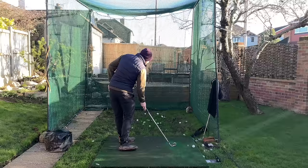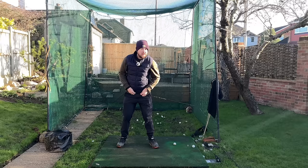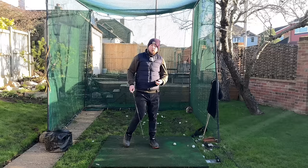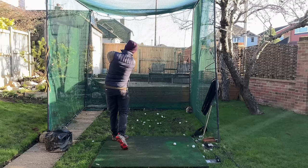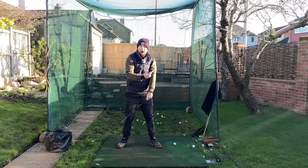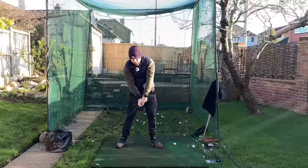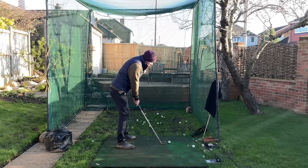A great drill for left side extension: grab an alignment stick, put it on the toe line about a foot or so behind your feet, and drag it up into the air all via your left side extension. As you extend that left side you'll see how the stick raises up — because left side extension not only gets the left hip going back, it gets the left shoulder going up and around, rotates the chest, gets you into some right side bend as well, propelling the club into the air. That's all being done just via left leg extension — not trying to drag the club up at all.